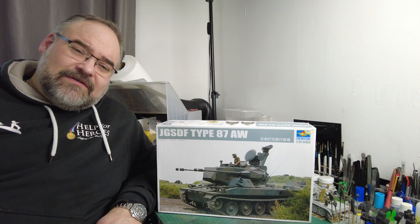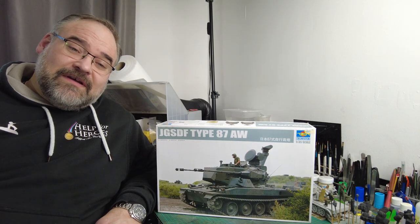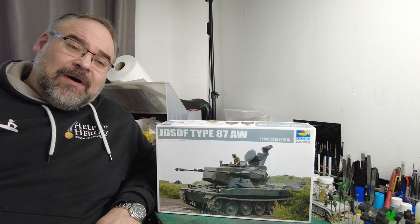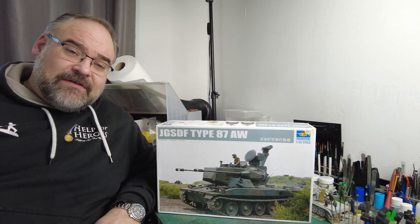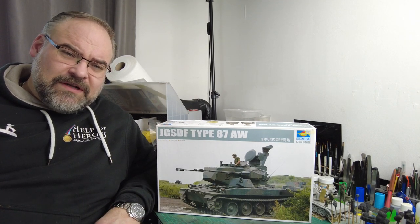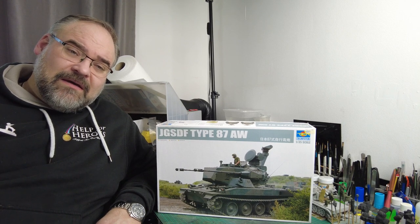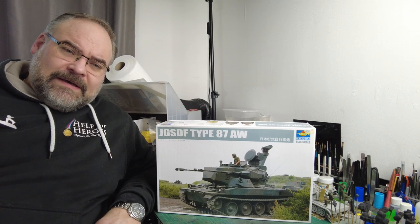As you can see from the box, it's Trumpeter's 1/35th Scale Japanese Ground Self-Defense Force Type 87AW, and it is the Japanese take on the German Type Gepard vehicle. So we've got two twin anti-aircraft cannons on a turret on a tank hull. I saw this one and I thought, well, that's quite an interesting vehicle. I didn't realise the Japanese had done one of these, and there's obviously loads of information on the Meng Gepard.